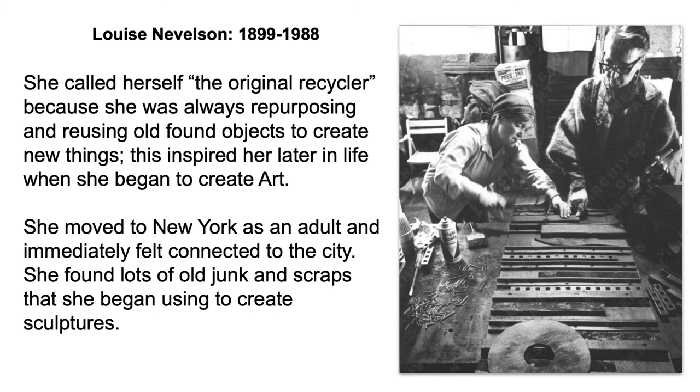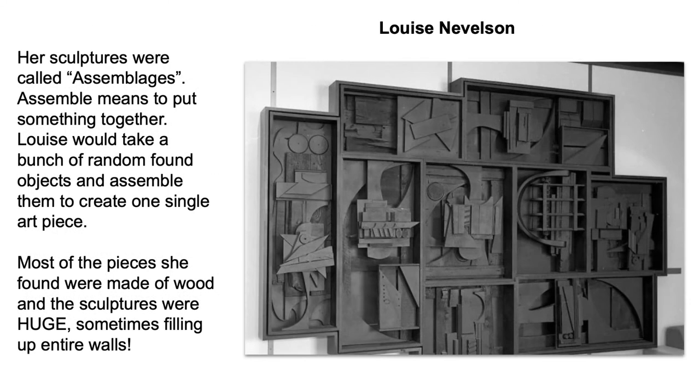She moved to New York City as an adult and immediately felt connected to the city. She found lots of old junk and scraps that she began using to create her sculptures. Her sculptures are called assemblages. Assemble means to put something together — Louise would take a bunch of random found objects and assemble them to create one single art piece.